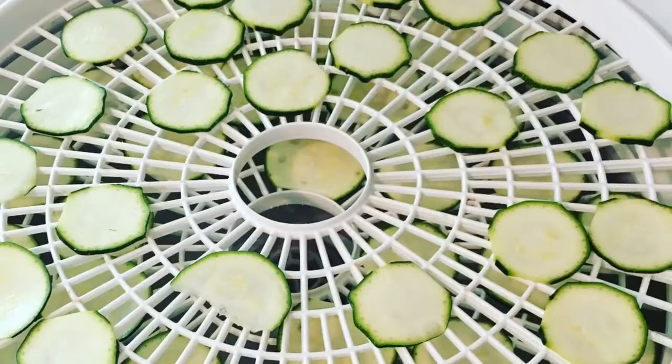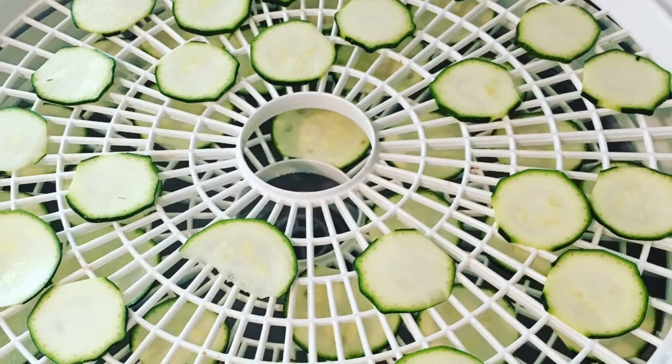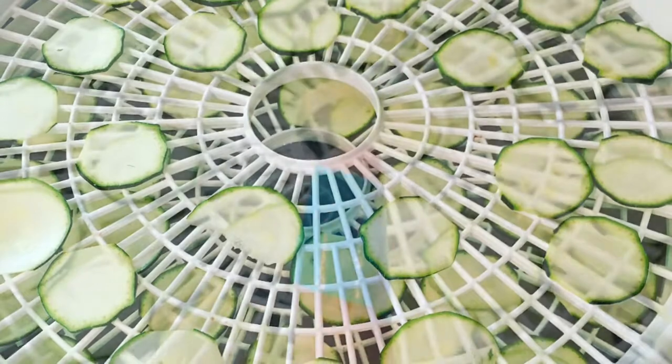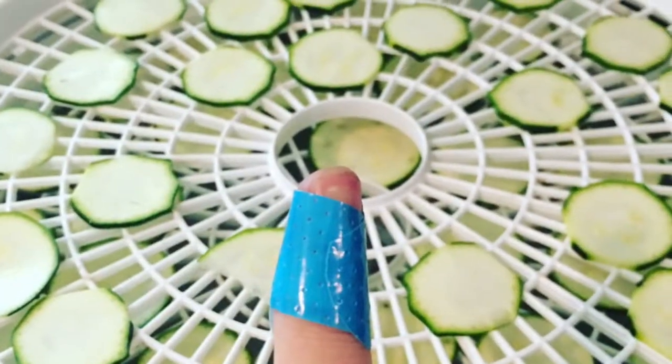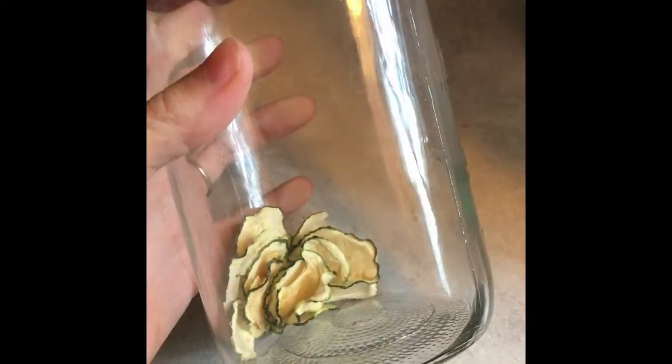The green light tells me it's on, and that is it — it's pretty much idiot-proof. We dehydrate veggies, fruits, and berries to store long-term and for just snacks around the house. I love veggie chips, but do make sure you're careful when slicing on a mandolin as I have injured myself. As you can see, I really do like those zucchini chips — they're pretty much gone.